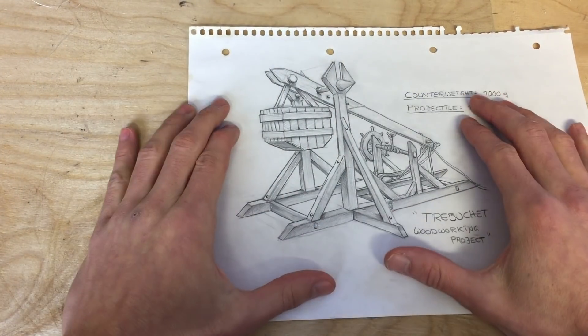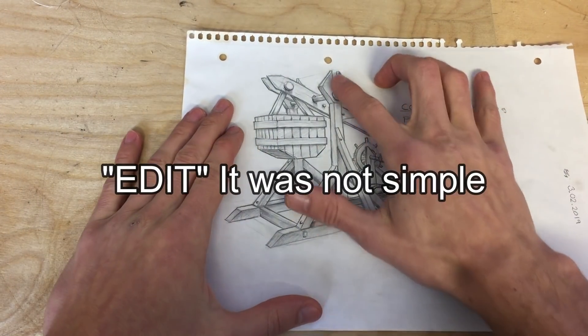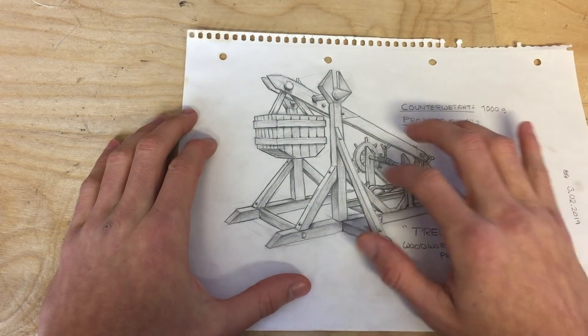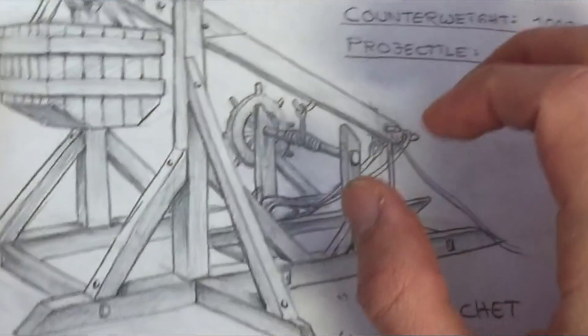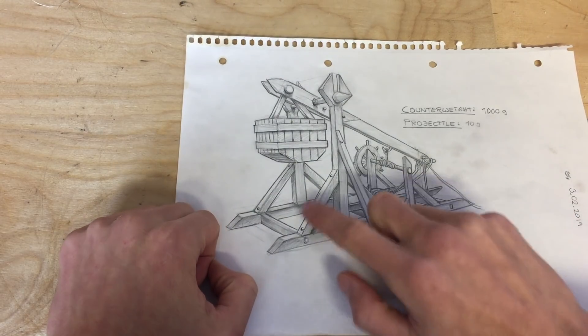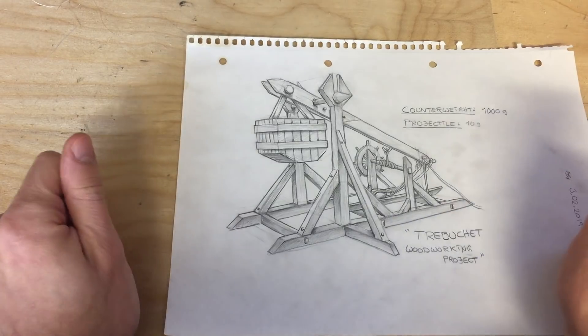Skadoosh! Here's the design I made a few days ago. It's pretty simple and I added some cool details as well, these edges going throughout the design. I have some technical stuff — maybe I won't make them if they are too hard to make. But let's just go ahead, cut up some pieces of wood and see where we end up with this thing.